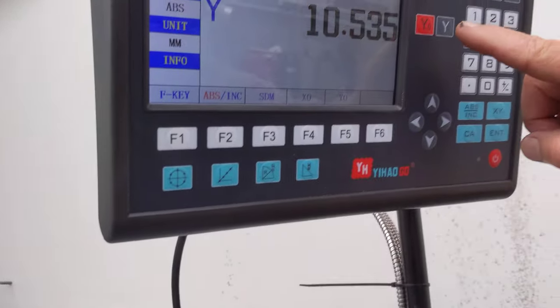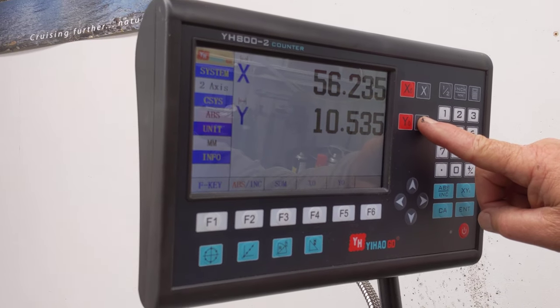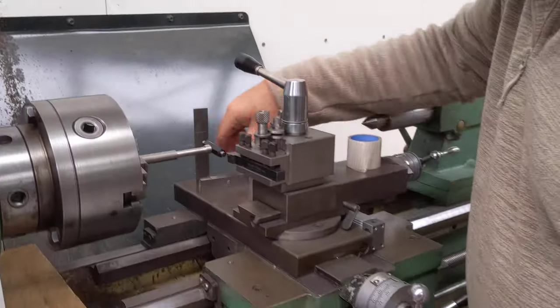All I do is go up here and push the Y scale until we get a little window opening up. There it is — a line with standard gauge block.